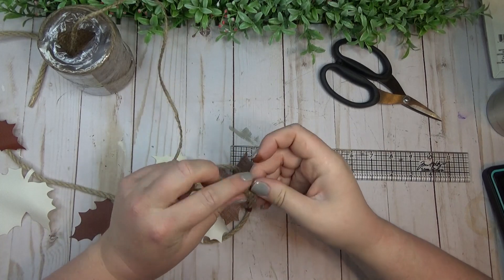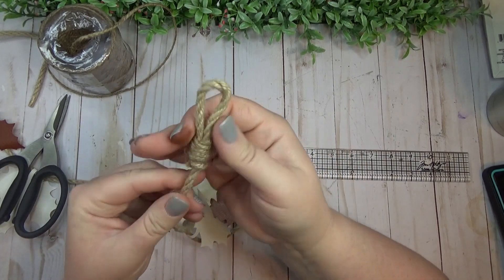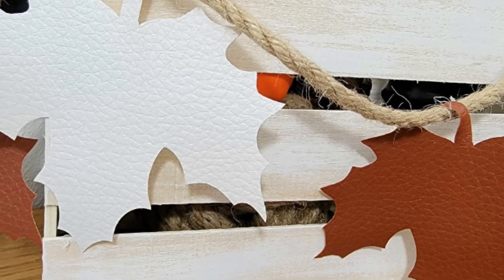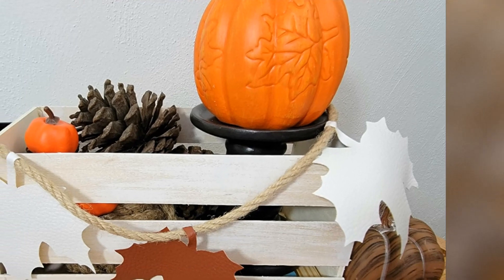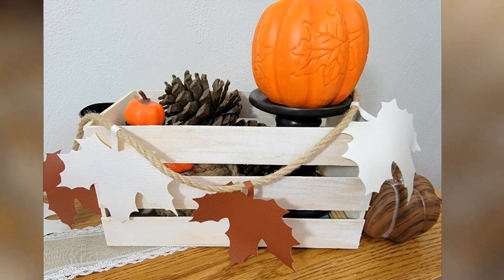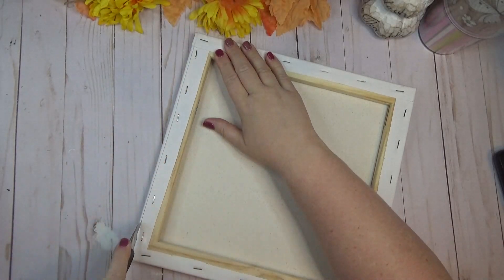With the loop on the end you can hang the garland, or if you're just draping it you have a nice finished edge instead of raw rope. I repeated that on the other end too. This garland can be made any length you want — felt, various materials, or silk fall leaves hot glued to rope would also look really pretty. You could even wrap fairy lights around the rope for a beautiful effect.